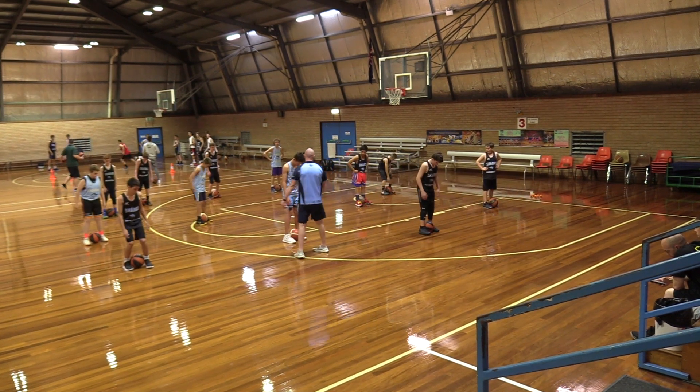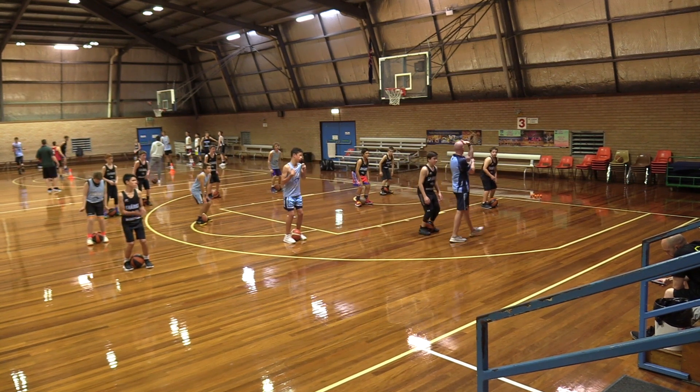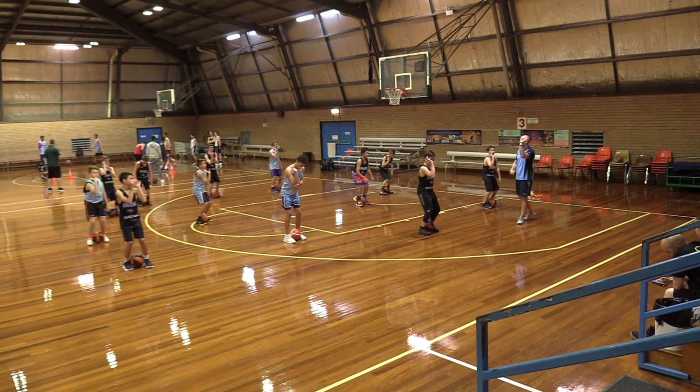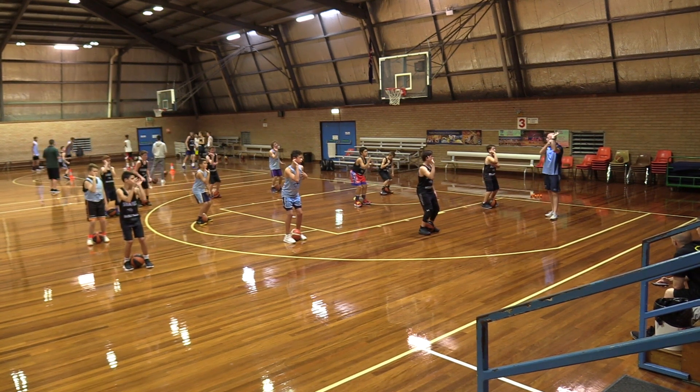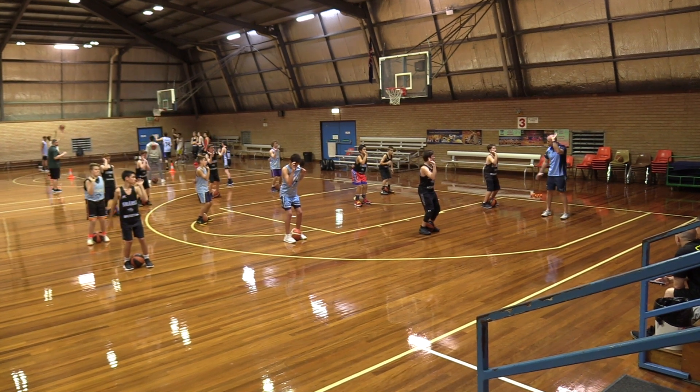Bend your knees, get in the stance. From here we want to try to get our elbow under our wrist. Our elbow is under our wrist — we have an L-shape in our arm, wrinkles in our wrist. Our guide hand can just be behind our back or to our side.